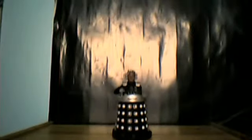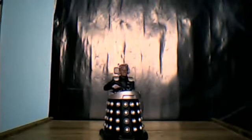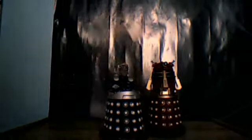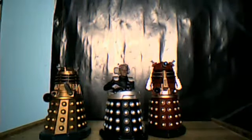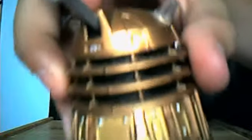Okay, so this here is Davros, the creator of the Daleks. Just for a size comparison, here he's next to the Supreme Dalek, and here he's next to Dalek Fae from the Contest Scarlet set. Yes, I know — I just grabbed any random Dalek I could find. Yes, it is Dalek Fae — see, there you go.